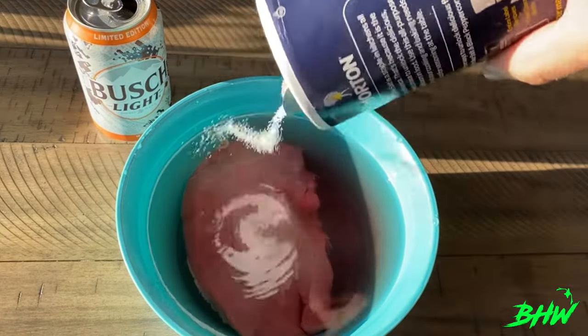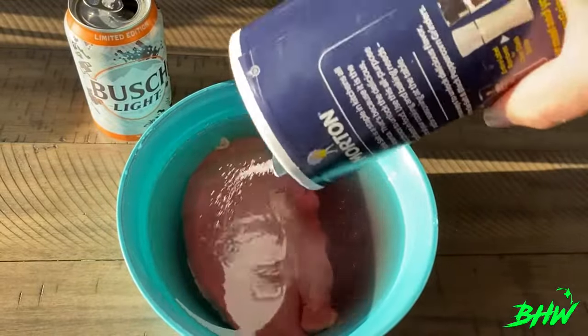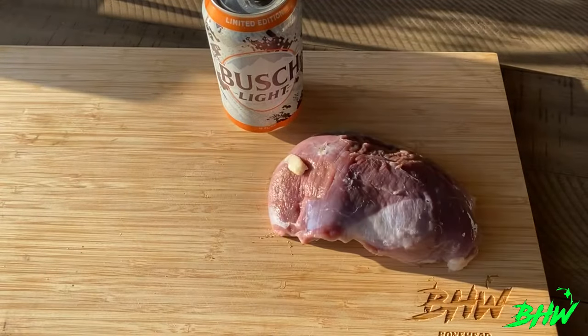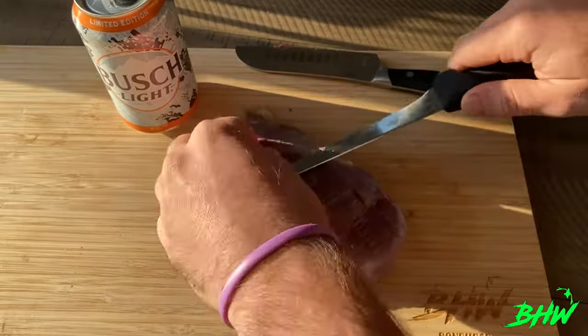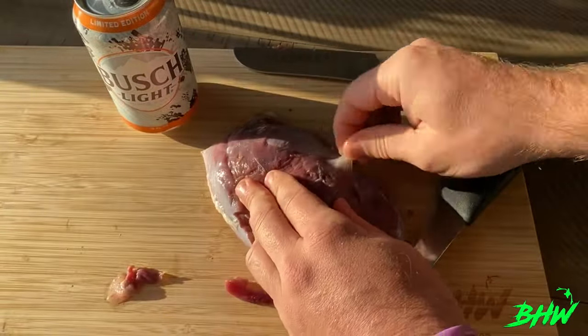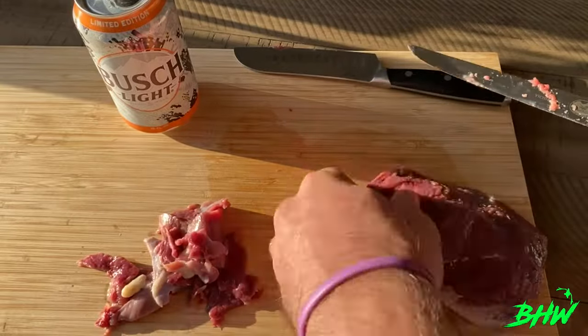Get that goose breast in some cold water and dump your salt in. I like to let this meat soak usually for three to five days, and I'll change that water out at least once. Go ahead and rinse it off. Throw that meat down and start trimming — get that silver skin off, any fat, veins, anything that doesn't look right or that you don't want on that meat, go ahead and get it off. You want this to look like a nice steak when it's all trimmed up.